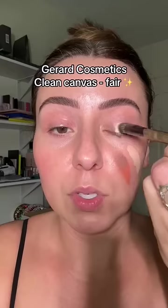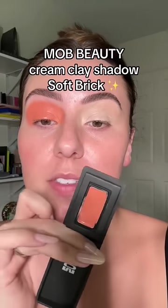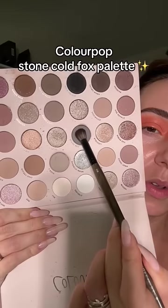We have a warm base and a base close to my skin tone. Let's see how the base affects the cool tones — a cooler tone base on this eye and a warm base over here. By the way, this is Soft Break from my collab with MA Beauty Color Pop — the Stone Cold Fox palette. We're starting with this color and going to press it into the socket.